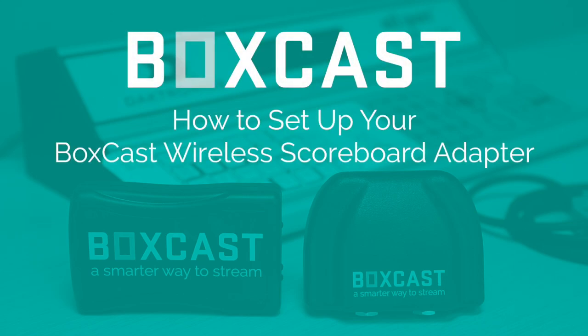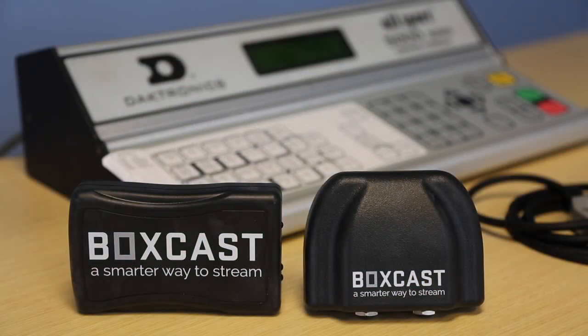What's up guys, Wade from BoxCast here. In this video we're going to be talking about how to set up your BoxCast wireless scoreboard adapters. These adapters allow you to sync your real-time score with your live video stream in just a couple simple steps.